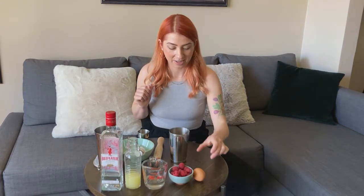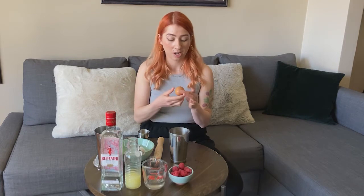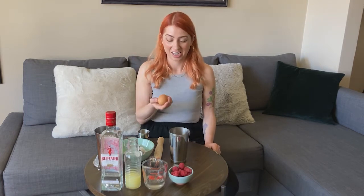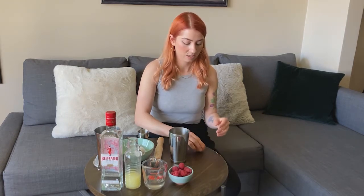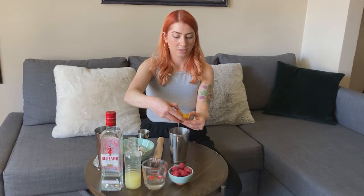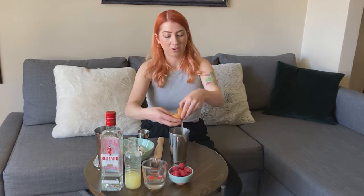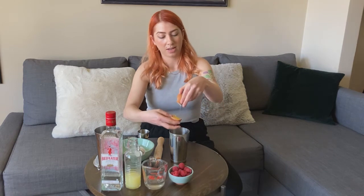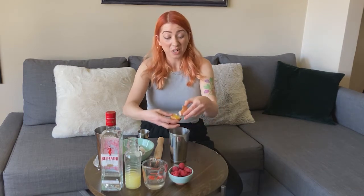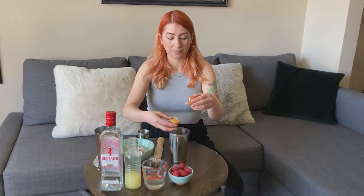And now for our egg — you can use an egg substitute like aquafaba, which is chickpea liquid, or there's a miracle foamer as well you can get. Or if you want to go the classic route, go for the egg. Have no fear — it's delicious. So we're going to do egg white. We're just going to crack this open and separate out the egg white right over the tin. Toss the yolk back and forth and let the whites fall into the tin. If you don't feel like separating it out, you can toss the whole egg in there — it'll still be really delicious, it'll just have a slightly richer texture.